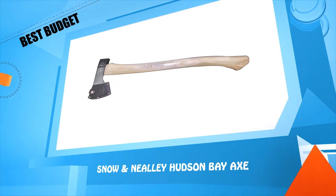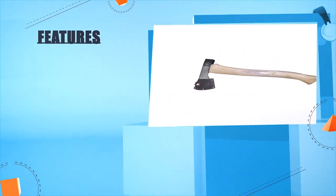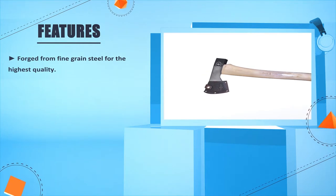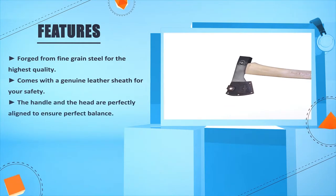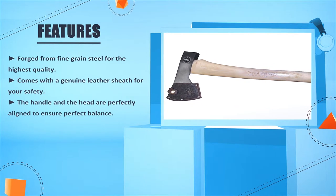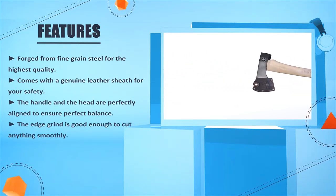Number four: the Snow and Nealley Hudson Bay Axe. Forged from fine grain steel for the highest quality. Comes with a genuine leather sheath for safety. The handle and the head are perfectly aligned to ensure perfect balance.